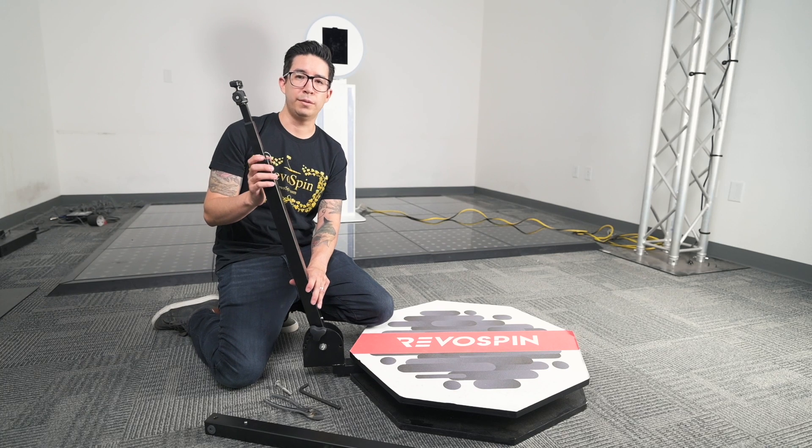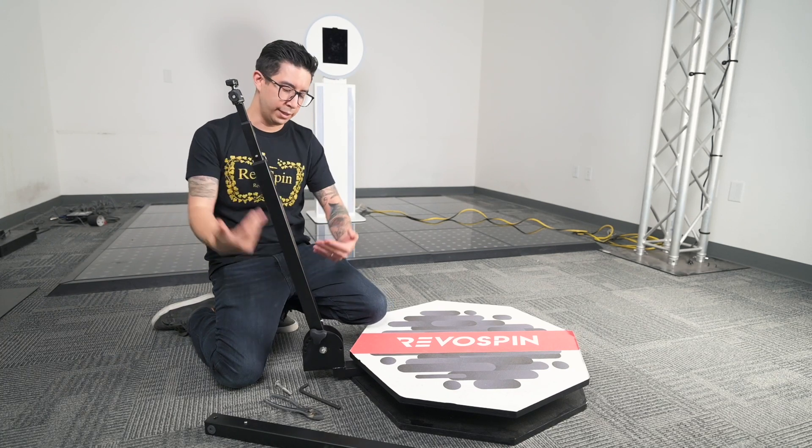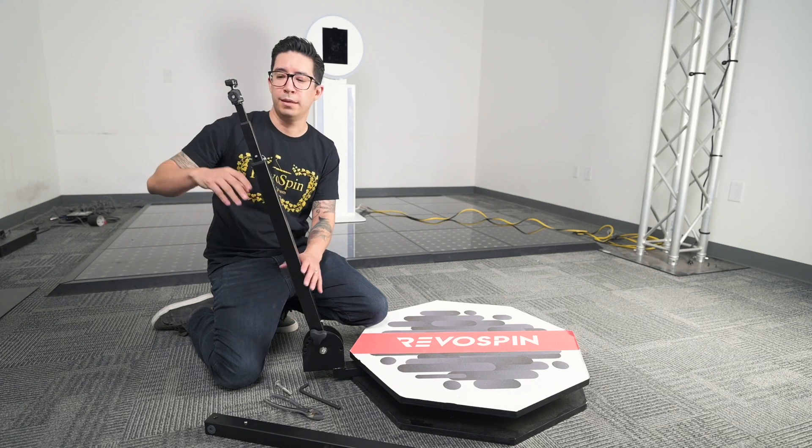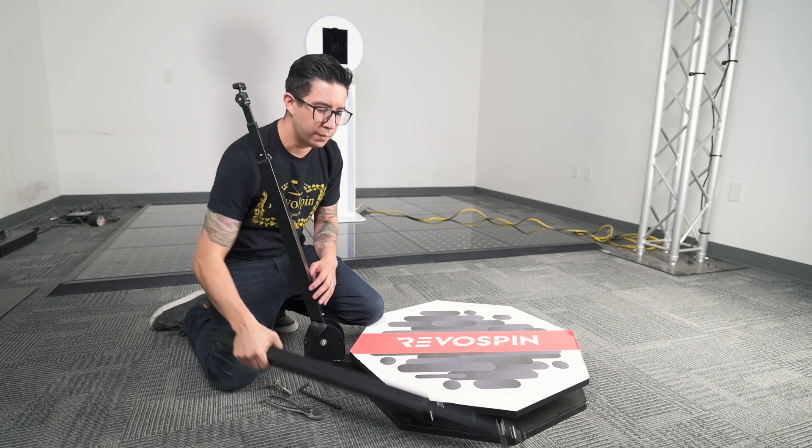Now we're going to go ahead and move on to the next section, which is replacing the top part if you don't need to change out the whole entire arm. This is going to be an easier method, which we would recommend.